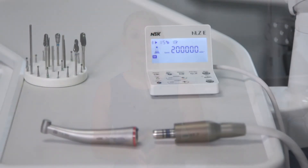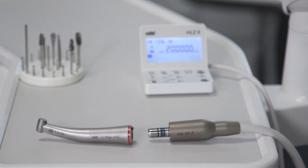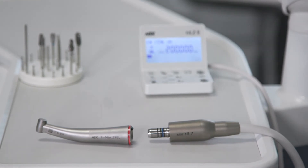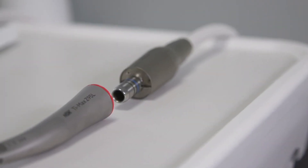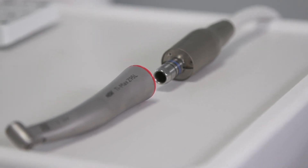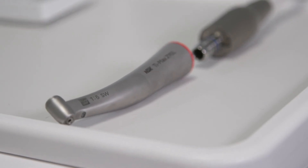When using and maintaining a red band handpiece, it's important to note the following. Never use this handpiece without water. Friction generated by cutting at high speeds creates increased heat, and using it without water can overheat the handpiece and burr, which can cause burning to the tooth, restorative material, or the patient. Although the red band handpiece has increased speed and torque, applying excessive pressure while performing procedures can cause premature damage of the handpiece.